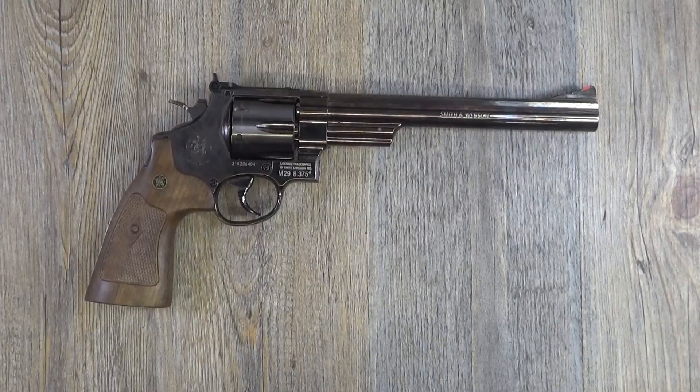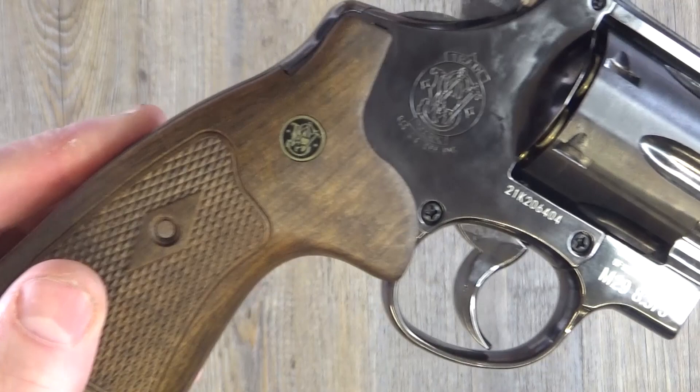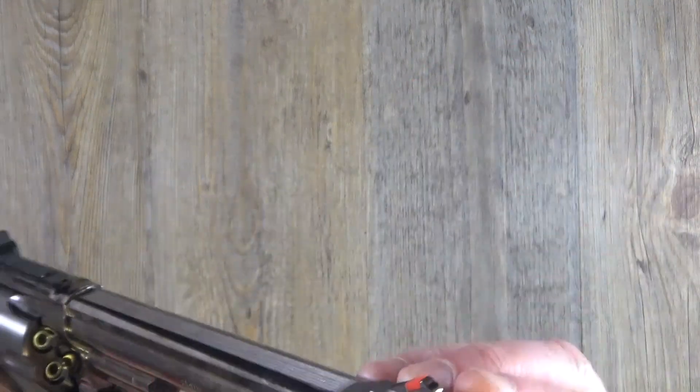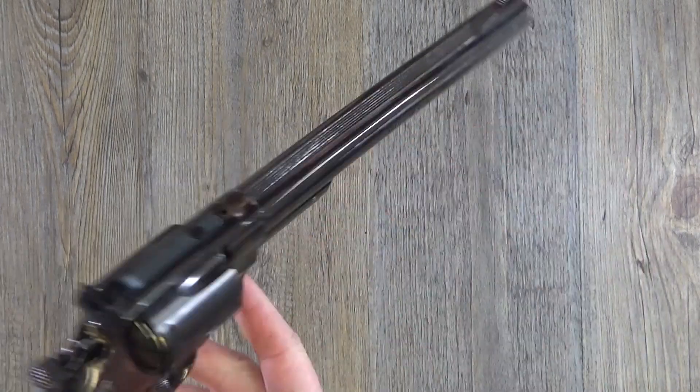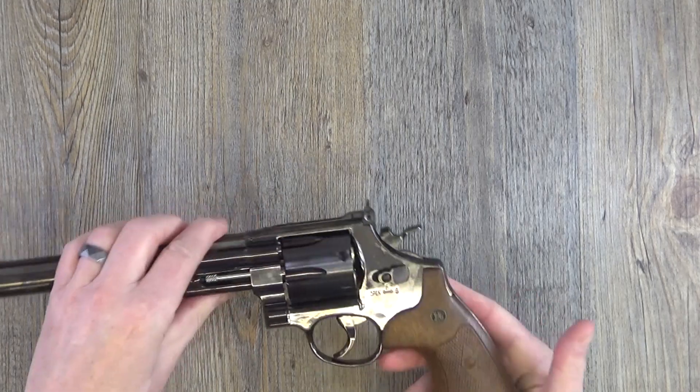Overall length of the six-and-a-half inch one is 308 millimeters; the eight-inch one — which is this one — is 356 millimeters. Pretty cool indeed! I had quite a bit of fun with this, so let's just show you this thing in a bit more detail.